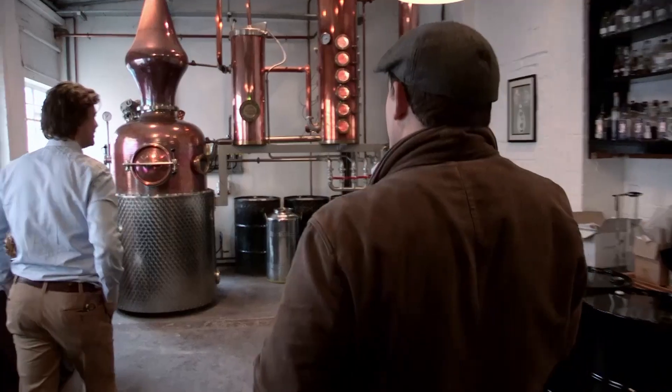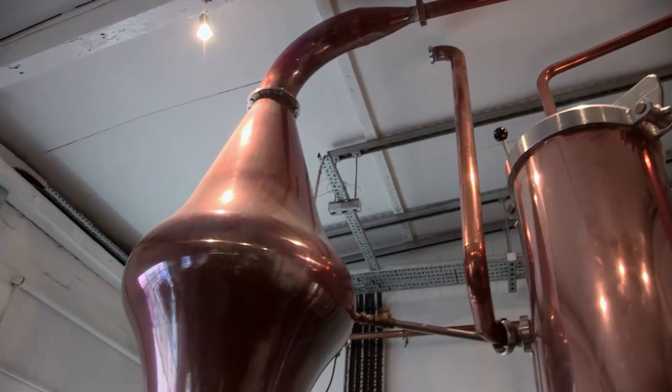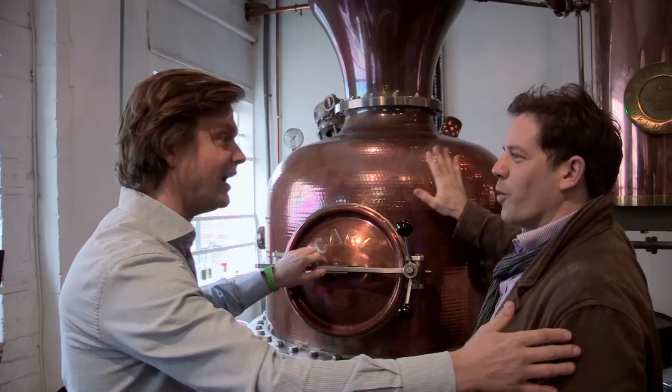Let me introduce you to Prudence. Her name is Prudence, she's beautiful. It's like something out of a Wonka factory. It is indeed. It's very hot. It's warm as well.